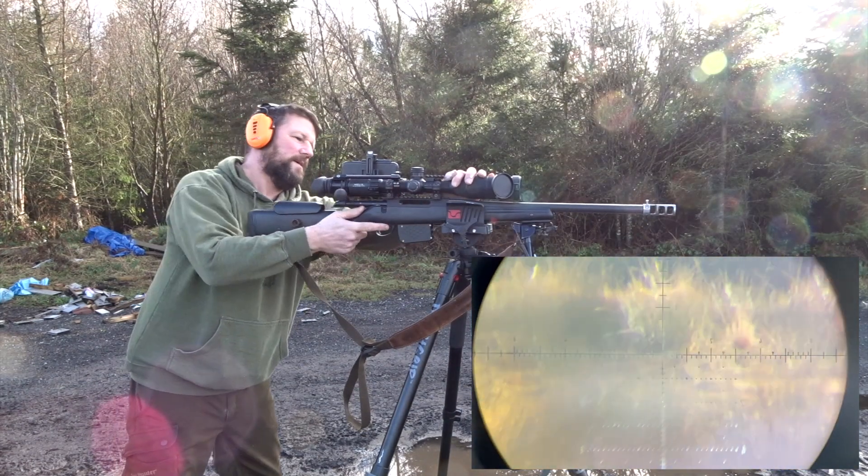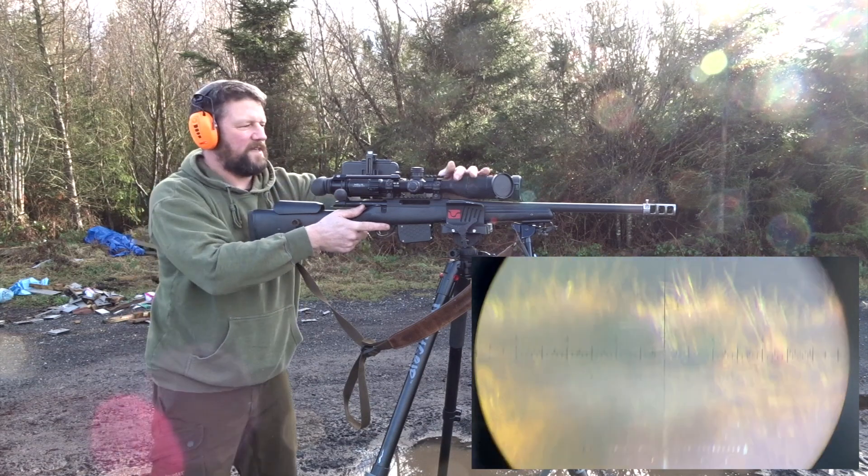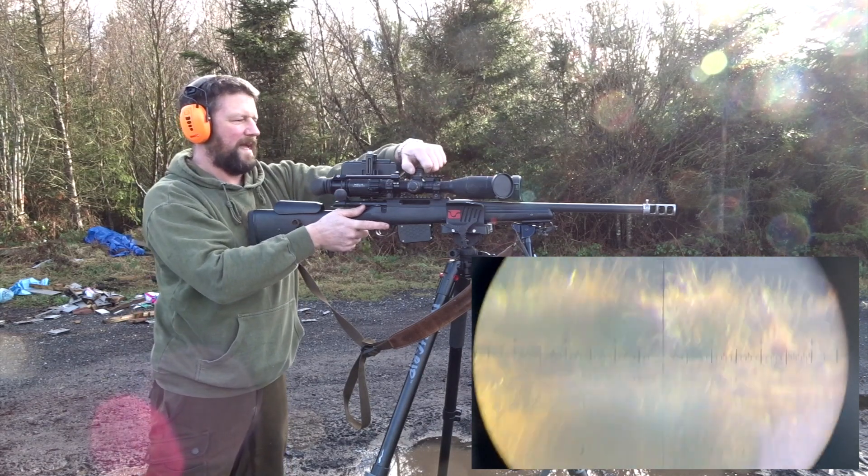Impact. Okay, so now we're going to go to 510, which calls for 3.8 elevation.